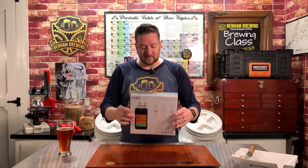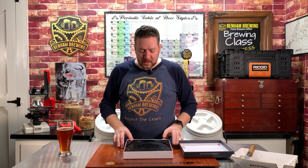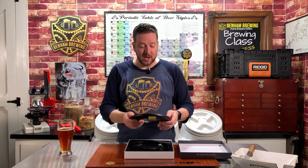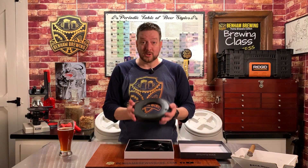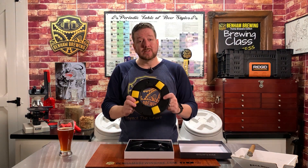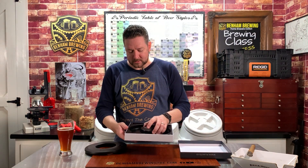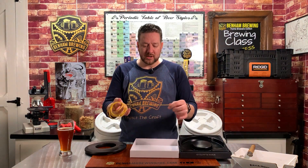When you get the Plaato Keg, it comes in a neat-looking box. There's an associated app that you download with it. Inside is the Plaato Keg device itself. It's actually pretty lightweight, but very sturdy — there's no flex in it whatsoever. Our unit does have some scratches on it because we've used this for the past several months, putting it through its paces. On the underside, there are some yellow pads, which are the actual weight sensors it uses to weigh things.